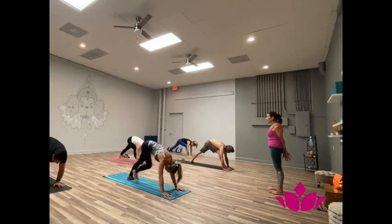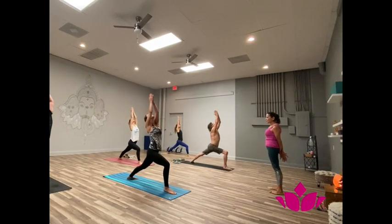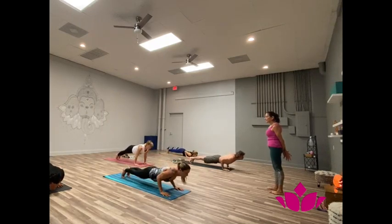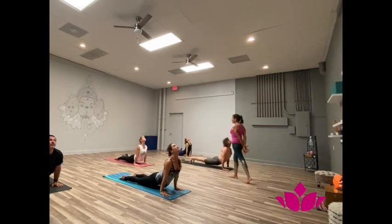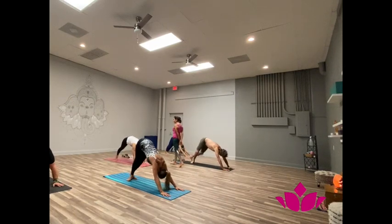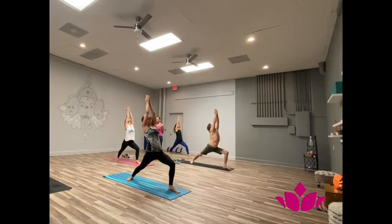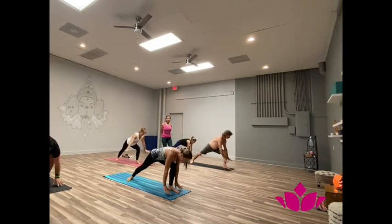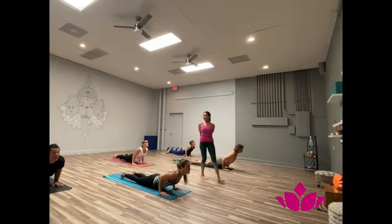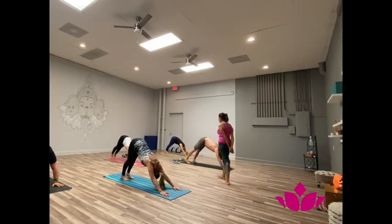Soapta, bring the right foot, angle left. Inhale, square to the front. Ashto, exhale, go down, step back. Now inhale, upward facing. Dasha, exhale, downward facing. Yekha dasha, bring the left. And right inhale, hands up. Dwa dasha, exhale, go down. Look forward. Trayu dasha, inhale, reach the feet of the chest. Shattwari dasha, exhale, downward facing.